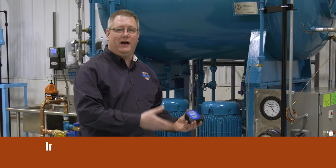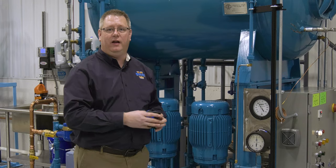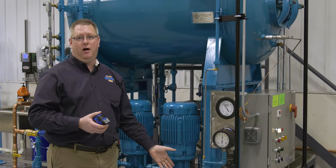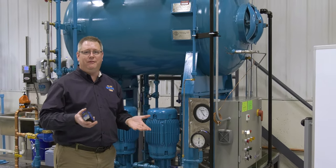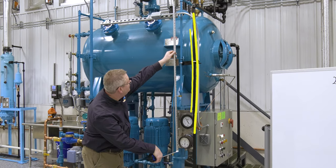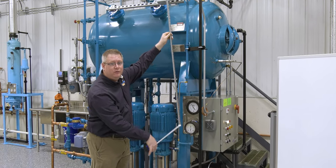We're going to look at how to correct for that, or at least identify that amount, so that we have an accurate understanding of the pressure. First, we're just going to measure the vertical height from the gauge to the connection point, because that's what's going to be full of water generating this extra pressure. Here we've got 62 inches of water column.